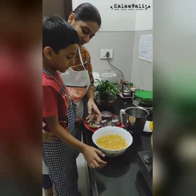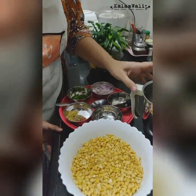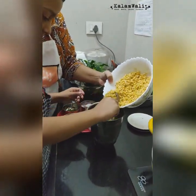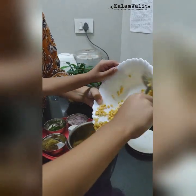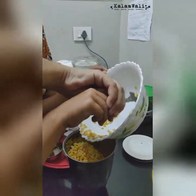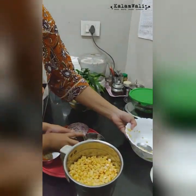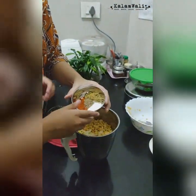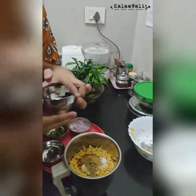For the vadas, the ingredients that we need are soaked toor dal, about 2 cups, which has been soaked for 4 to 6 hours and drained. We will grind it. To this, we will add some spices like 4 to 5 grams of garlic, some chili powder, coriander powder, salt, cumin seeds, and one whole red chili.